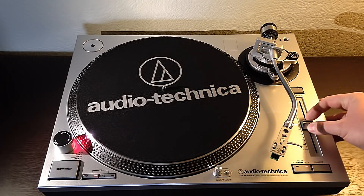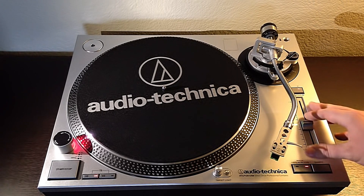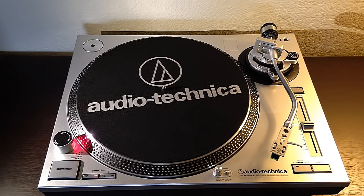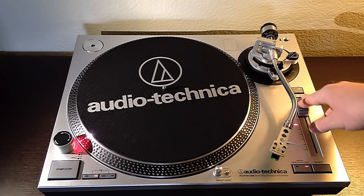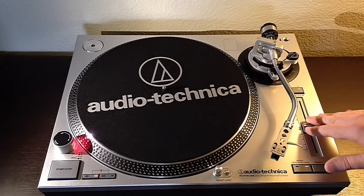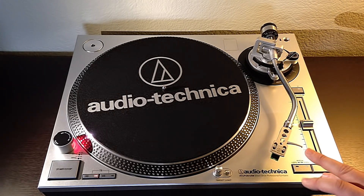Over here we have pitch adjustment, and we have a quartz lock for the pitch. So if you're playing a regular LP and you bump it at all, you can set the quartz lock and it'll return to absolute zero every time. The pitch slider is pretty nice — when you move it you can see the red light change, and whenever it goes back to zero it locks in a little bit, which is really nice. Down here we have pitch extension of 10 and 20% up and down, which is a feature that doesn't come on the Technics, so that's a nice bonus.